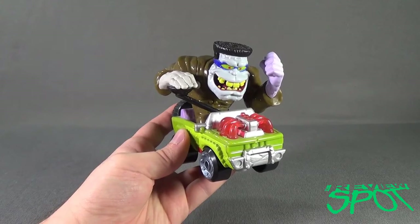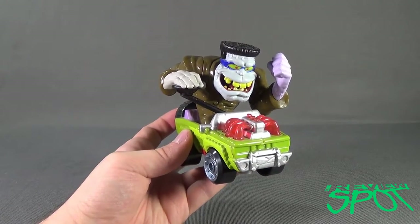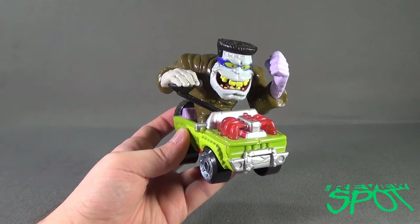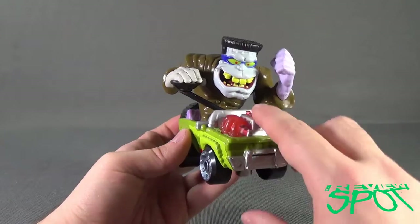Another fantastic Monster 500 figure. Today's spooktacular spot — we're having a look at the Monster 500 Flat Top Frank. Stay tuned, guys. Spot's going to have more spooky spots heading to you this month of Spottober. Thanks for watching, I'll see you next time.